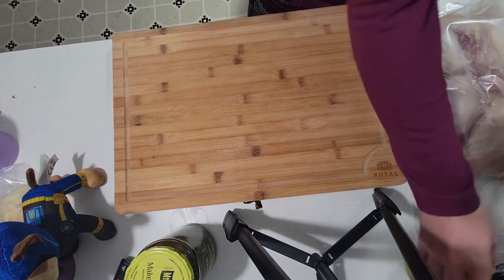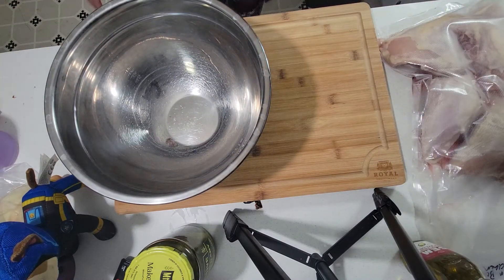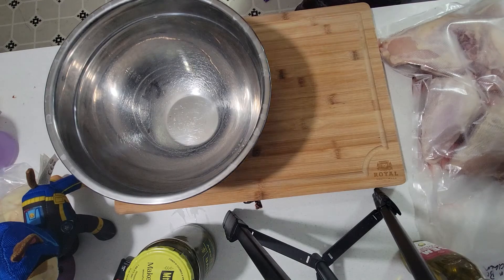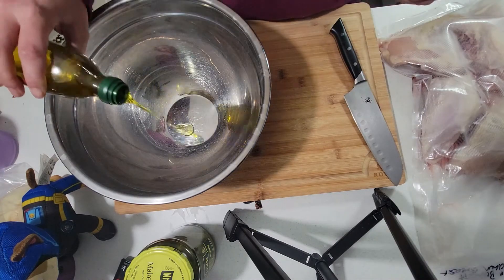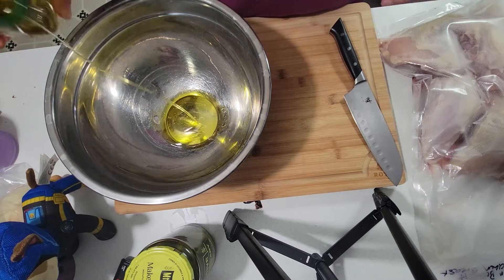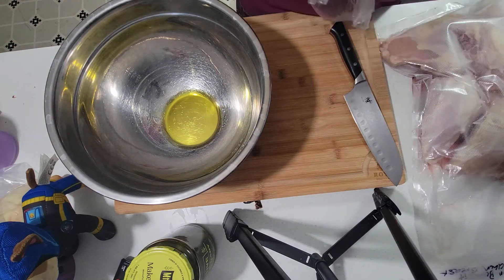We're gonna need some olive oil. I'm just gonna pour some olive oil in this bowl and then take my lemons.